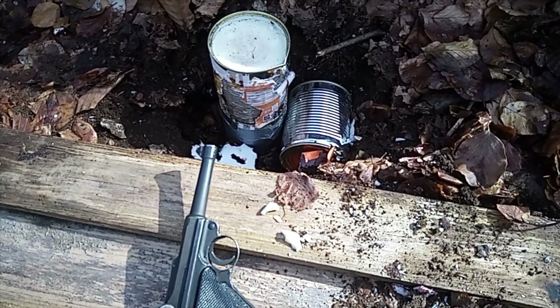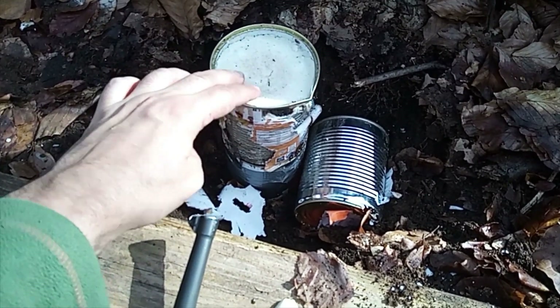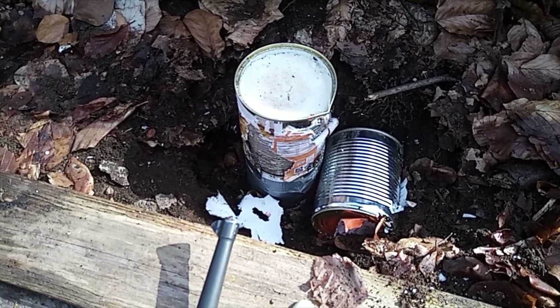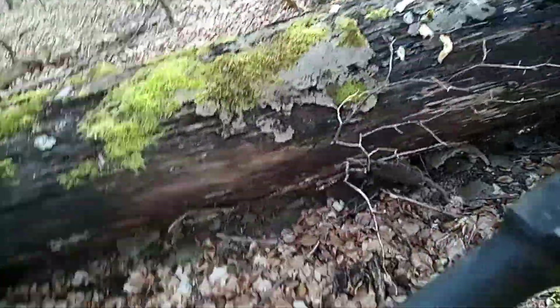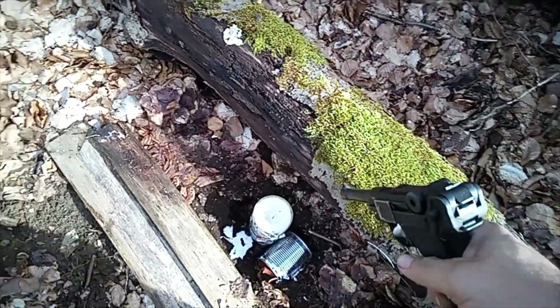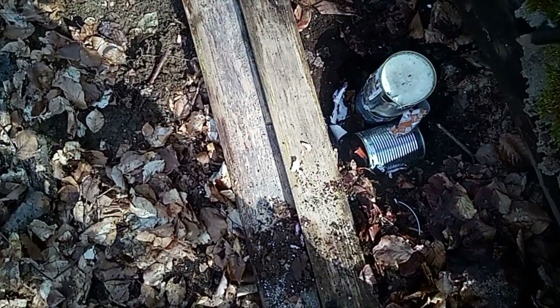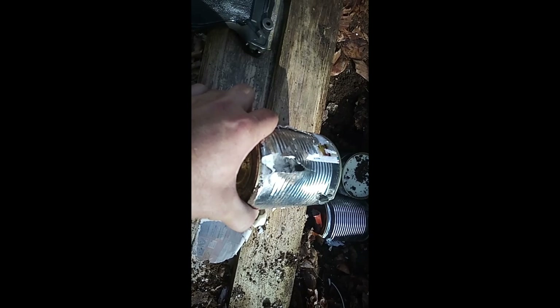I decided to use the sand-wax filled tin can first — perhaps the stopping power is a bit better — let's see. And again hit in the middle but it came out the back. I think I need a metal detector or a bigger target.